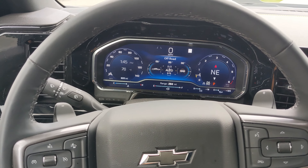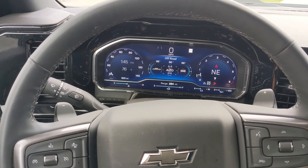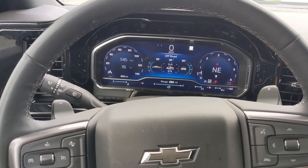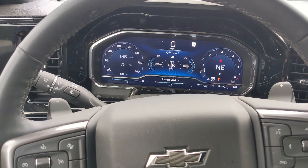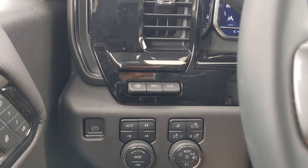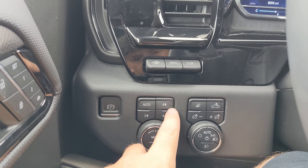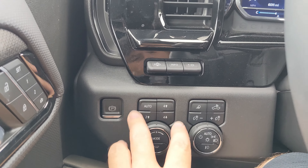I'm currently behind the wheel of the 2023 Chevrolet Silverado ZR2 Bison and I'm going to showcase how to enable the different four-wheel drive modes of this vehicle as well as the normal drive modes. Both sets of those modes are controlled over on the left down here. Up top you have buttons for the different four-wheel drive modes and right here you have a toggle for the drive modes themselves.